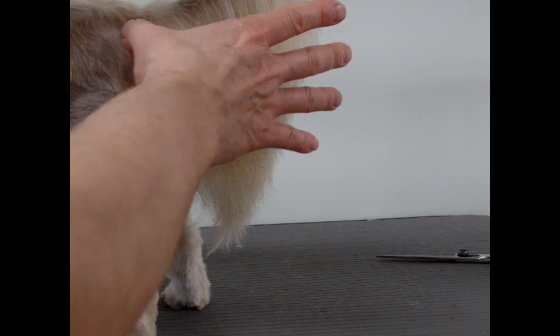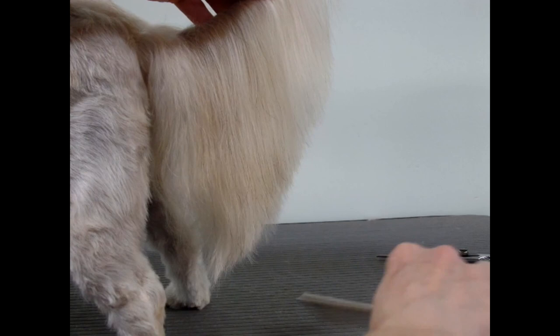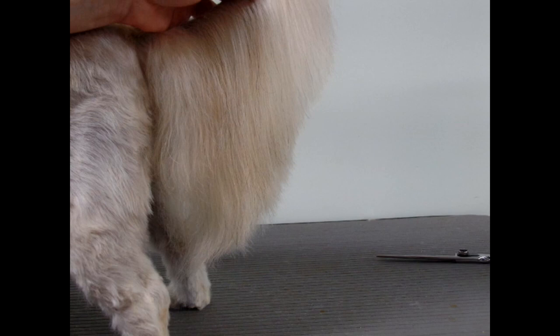The dog gets poop stuck there, so we want to trim it. Just part it in the middle of the tail and comb down on each side, then trim to the length that you like. I'm just going to cut this off — actually I'm going to change angles.